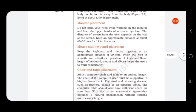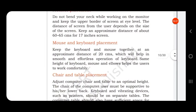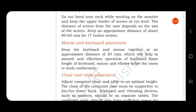Next is mouse and keyboard placement. Keep the keyboard and mouse together at an approximate distance of 20 centimeters from the user, which will help in smooth and effortless operation. Same height of keyboard, mouse, and elbows helps the user to work comfortably.